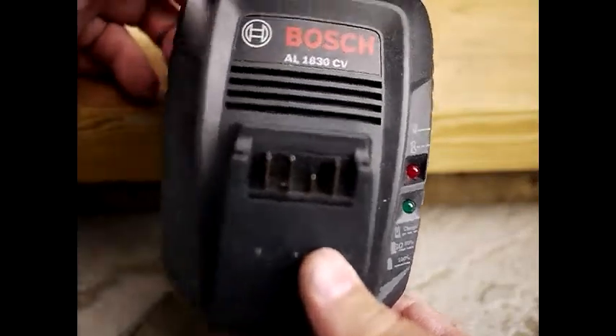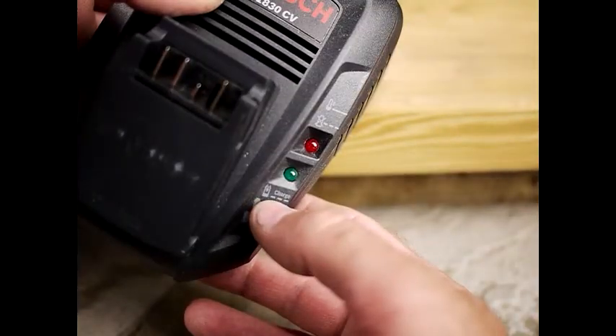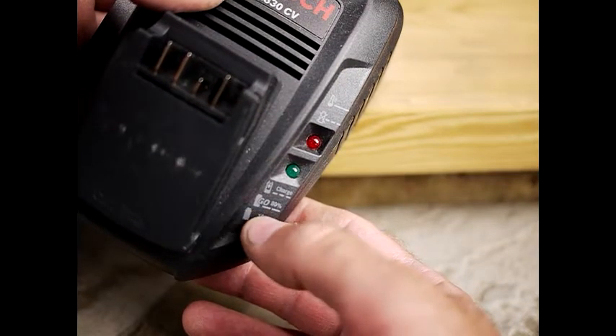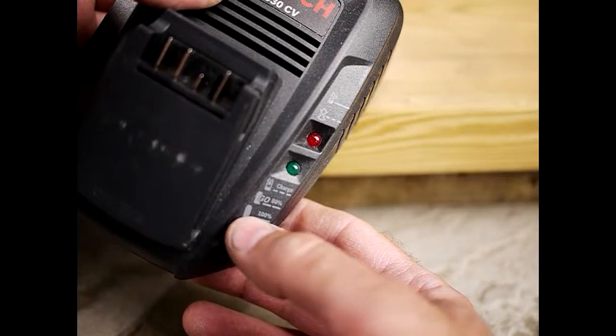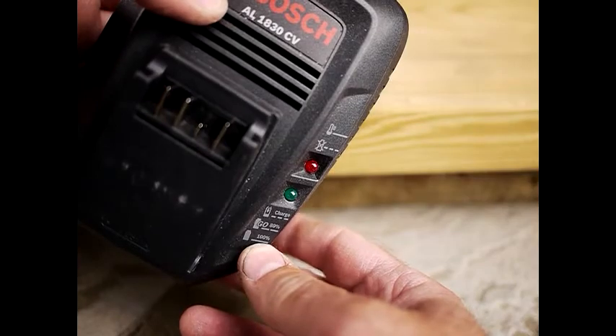Now your battery charger — it has the usual sort of indicator lights. A fast flash means it has no charge and is charging heavily. A slow flash means it's about 80% charged, which means you can still use it. And a solid light means it's completely charged and you can just take it off and use it.